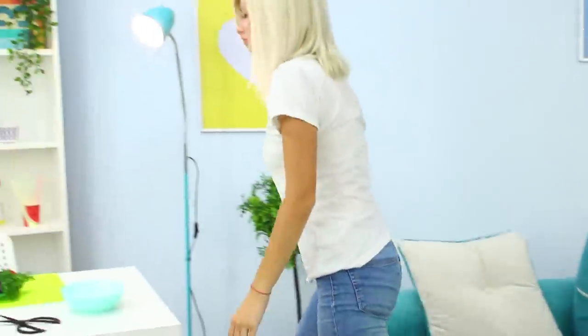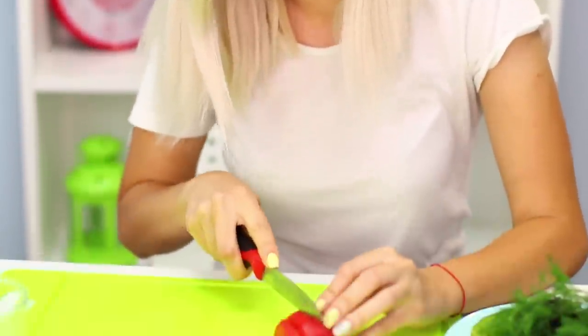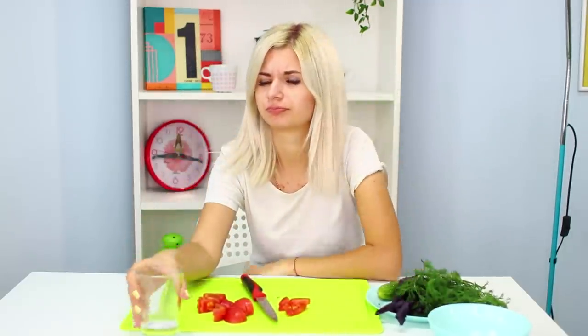Let's cook the laziest dish — a vegetable salad! I just cut the tomatoes and I'm already tired, but you still need to cut the greens. I'd better drink some water — wait, there's an idea! Put dill and basil in the glass of water.